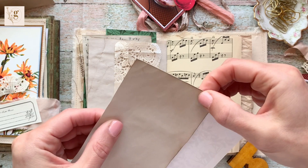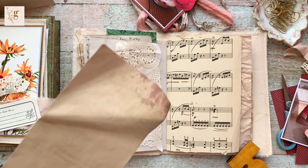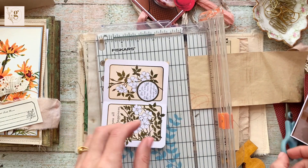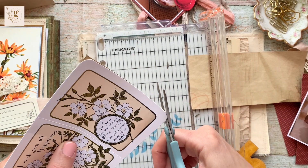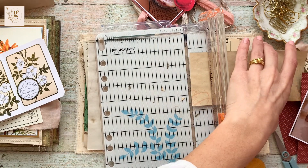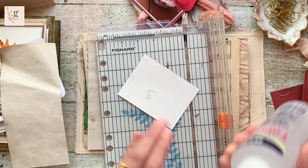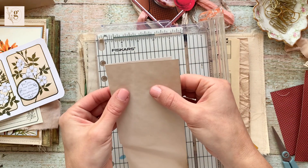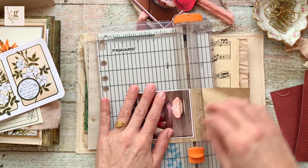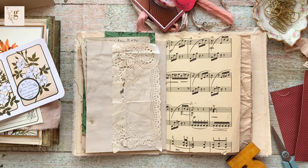If you sat down working on a journaling page and knew exactly what you wanted to do and it worked out, well that's great — that's a reason to celebrate. But it doesn't happen like that all the time. Some people sketch out their ideas; I don't do that. I just pull out things I think I might want to use, put them on the table, see how it looks, and start working. This time I walked away, and when I sat back down, what I had in mind was not at all what actually happened — but through that process it was an evolution of ideas and a better page was the result.